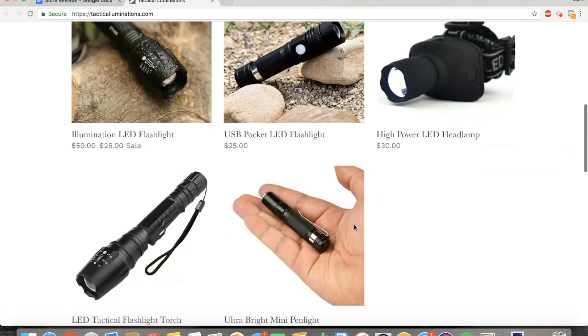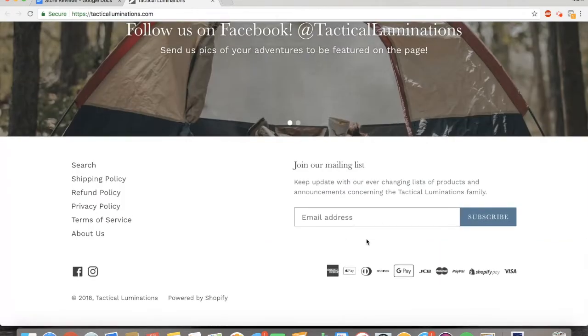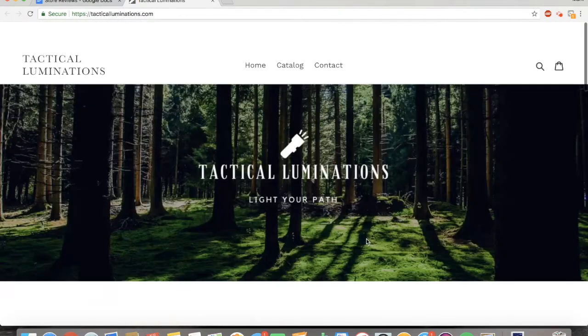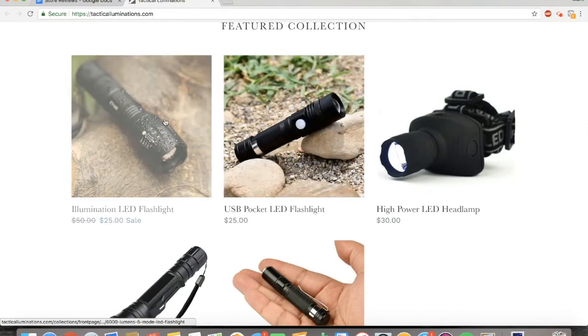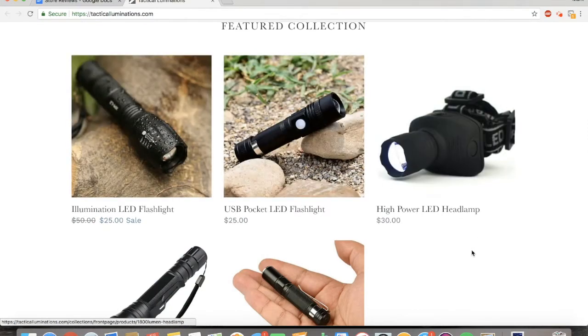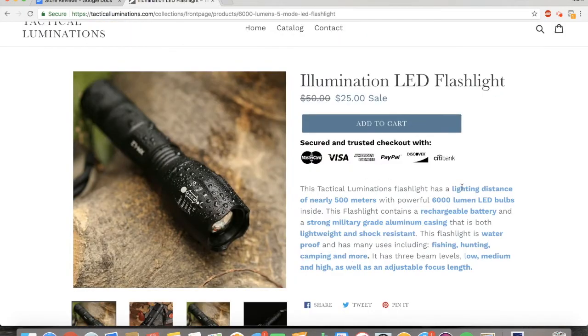This is a really unique site because honestly it's the first flashlight-related niche site that I've ever seen, and it's very clean. I like it. I would recommend making these backgrounds white just so it could fit in with the theme — it looks really clean and professional if you do that. I really like how the important highlights of the description are highlighted with a different color so it really makes them stand out and speak to the customer. I've never seen that done before in a drop shipping site.